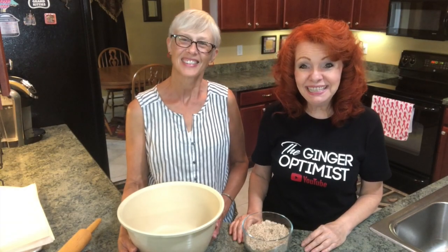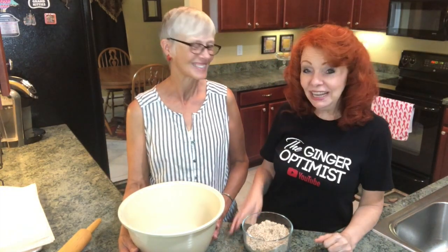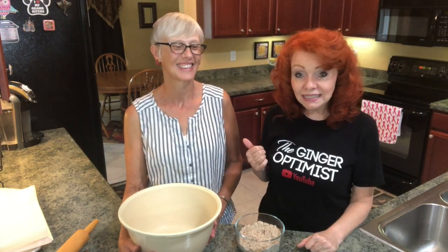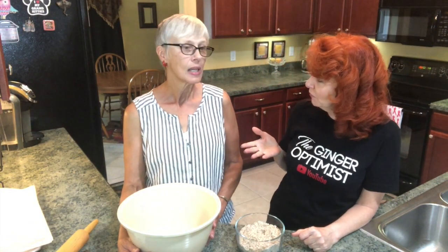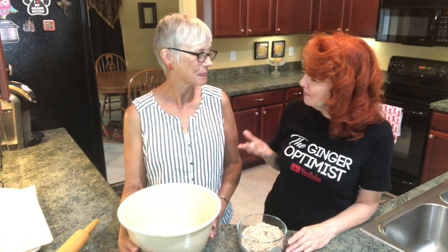Hey, I'm so glad you joined me today. If you watch me very much, you know I love having guests on my show. Allow me to introduce you to my friend Ruth. Hi everybody! Ruth has celiac disease and she's always working on new recipes that she can eat — healthy, gluten-free, and you're also dairy-free, right? Yes I am.